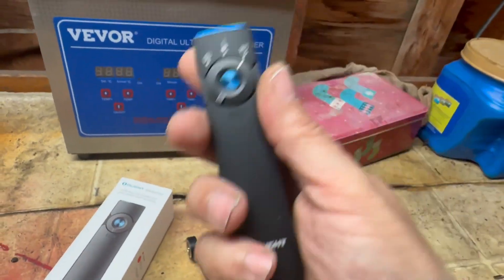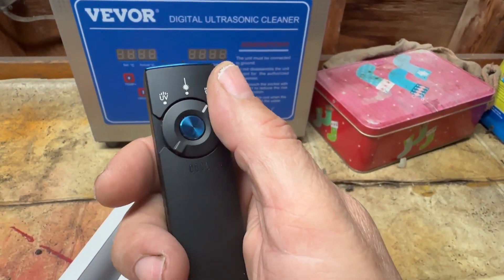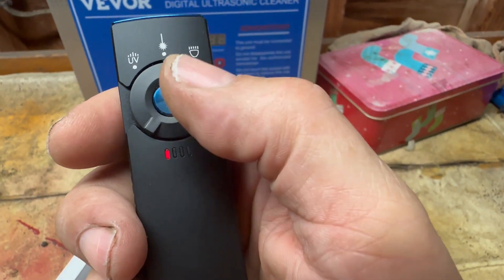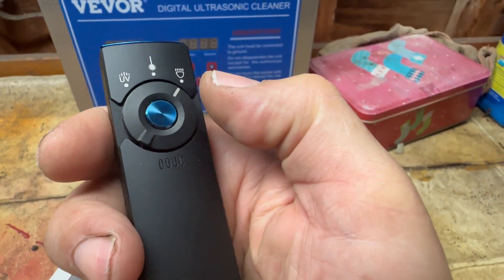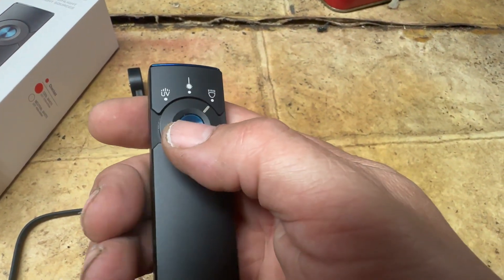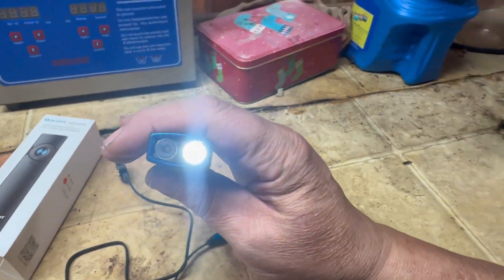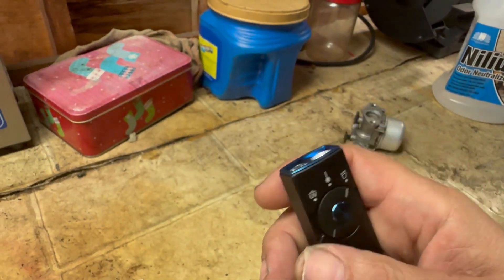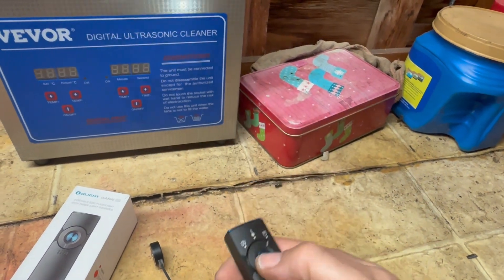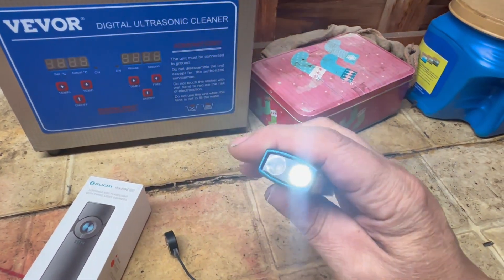Now it is in lockout mode, as it would be when you get it out of the box. If you press the button and nothing happens regardless of the setting, you'll see a little red light — you can't accidentally toggle it on. To get out of lockout mode, hold the button for two seconds and it enters moonlight mode — a dim one-lumen light that will run for 11 days.